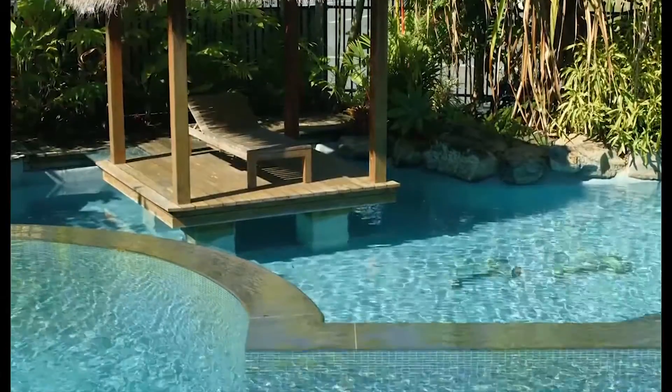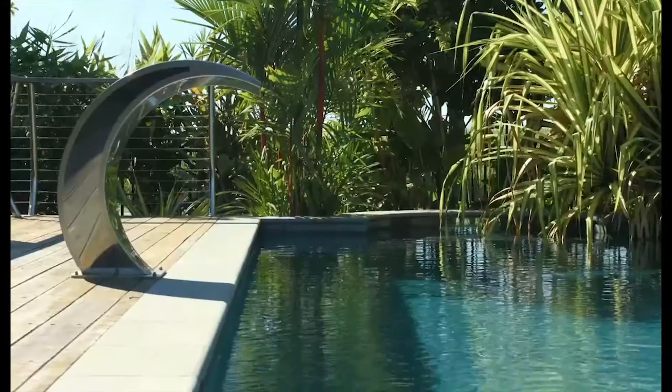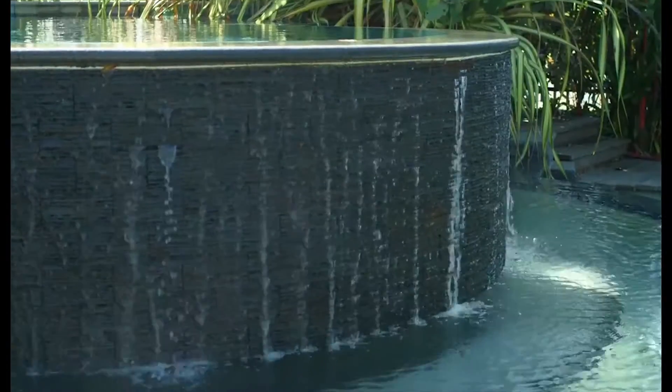As any MagnaPool owner can tell you, magnesium is one of the key reasons for the superior swimming experience and the crystal clear water clarity found in MagnaPool.